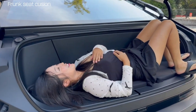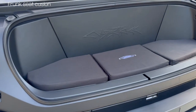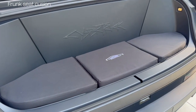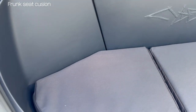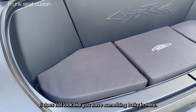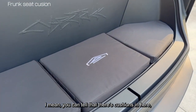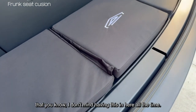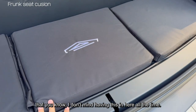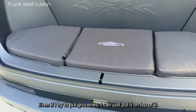This is actually really comfy. It does not look like you have something bulky in here. You can tell that there are cushions in here, but it just goes so well with the Cybertruck that I don't mind having this in here all the time. Even if I need to put groceries, I think I could just put them on top of it.